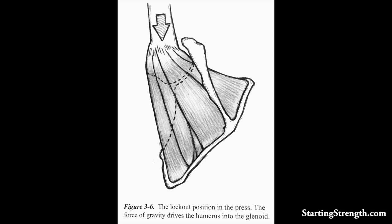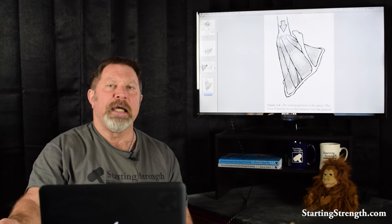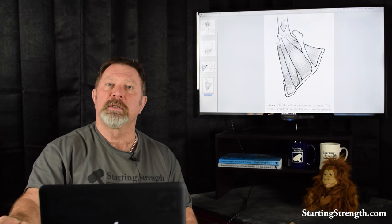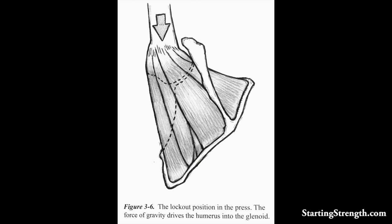Look at this drawing. It pictures the origin and insertion of all three of these posterior rotator cuff muscles. They all arise along the scapula and they all insert on the head of the humerus. The function of these muscles happens to be external rotation if used in isolation, but their normal functional purpose in your shoulder is to add to the sucking down of the head of the humerus into the glenoid joint, as pictured by this arrow.